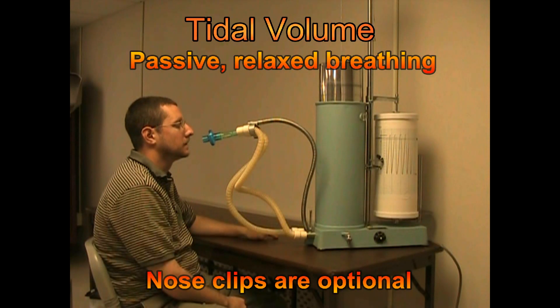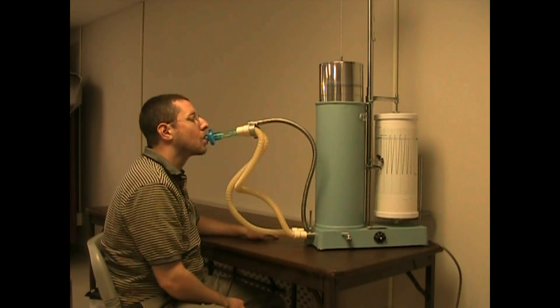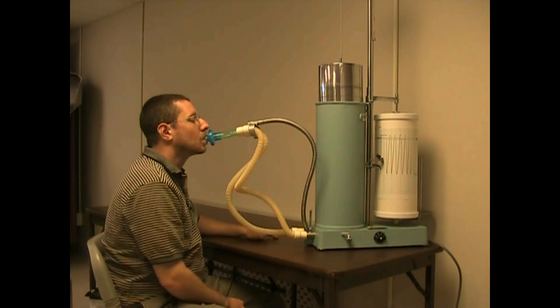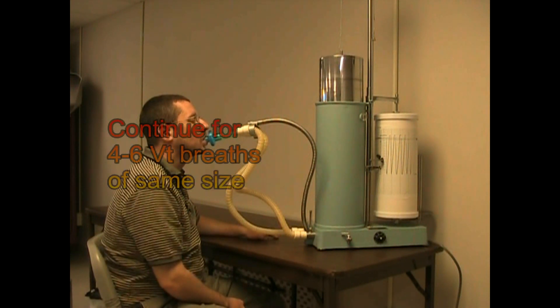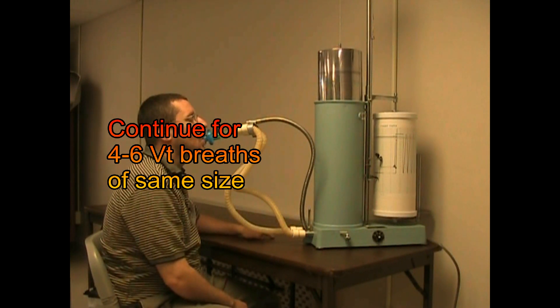Let's now look at how to do basic spirometry. The first demonstration we're going to do will be tidal breathing. The patient can either use nose clips, or if they're competent, you do not need to always have the nose clips on. We'll have the patient simply put the mouthpiece in his mouth and just breathe normal — in and out, gentle breathing.